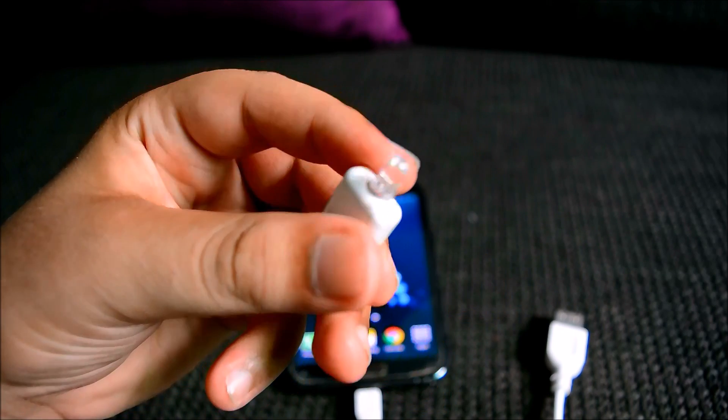This is a USB LED light that I made with the help of my cousin, which really looks cool.